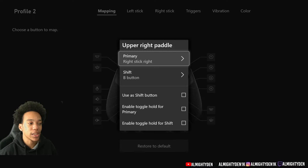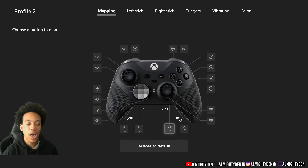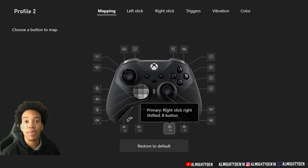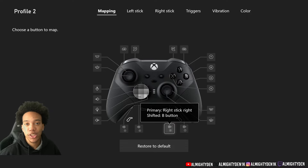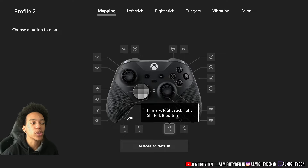I also have the bottom paddles mapped to the same directions as the top two. If you do have all four paddles on, I just map them the same direction just in case you accidentally hit one — that's why I did that.